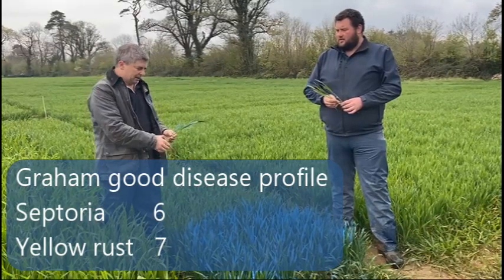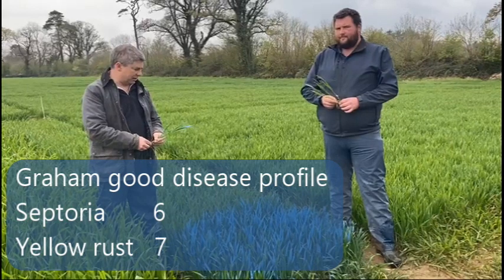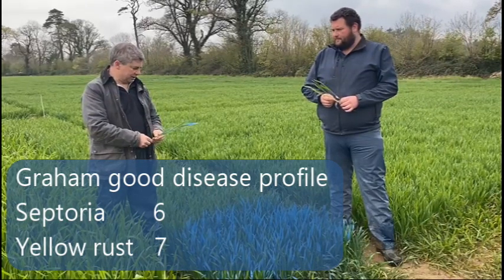This is a plot of Graham winter wheat. Graham has a six for septoria, a seven for yellow rust — it's a good solid variety.